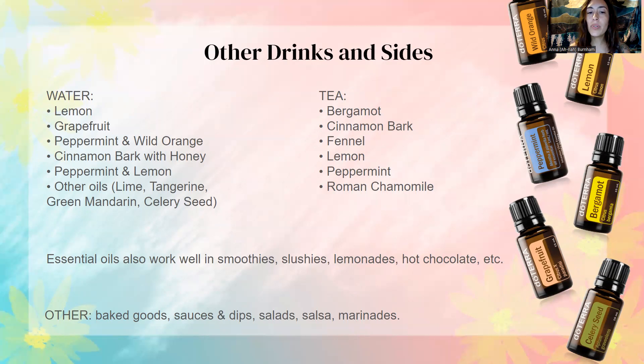Essential oils also work well in smoothies, slushies, lemonades, and hot chocolate — I love adding peppermint to my hot chocolate, it's so good. They work well in baked goods, sauces, dips, salsas, salads, and marinades. There's a lot that you can do with cooking with essential oils.